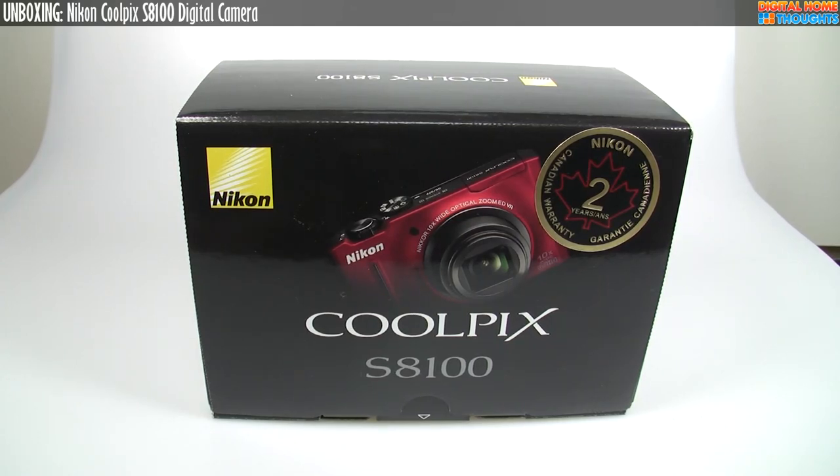Hey everyone, it's Jason Dunn here from Digital Home Thoughts and this is my first video in a little while. I've taken a bit of a break from doing videos. I'm back today and I'm looking at the Nikon Coolpix S8100. This is a point-and-shoot camera from Nikon. I'll point out right off the top of the video — I purchased this camera from Nikon because I needed a camera to replace a couple of other cameras.